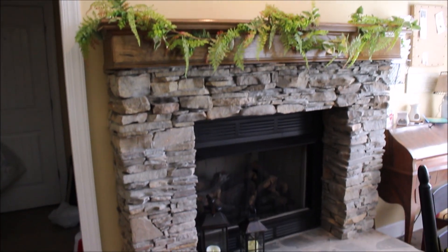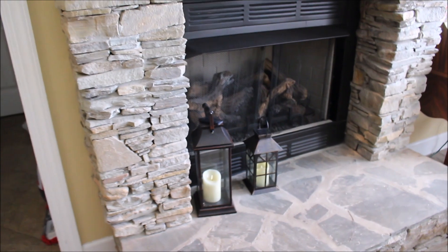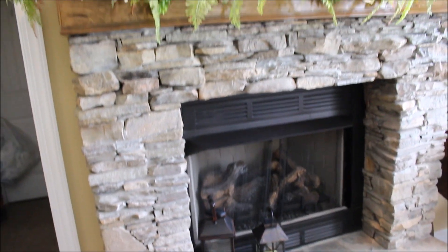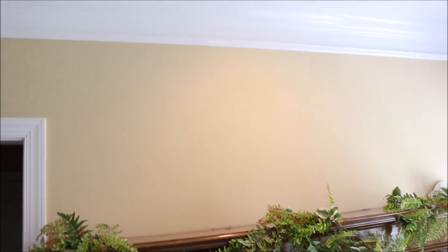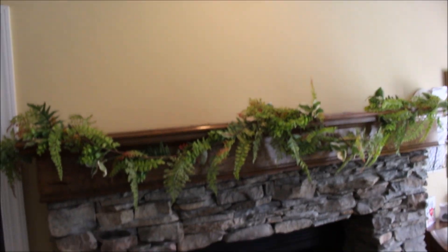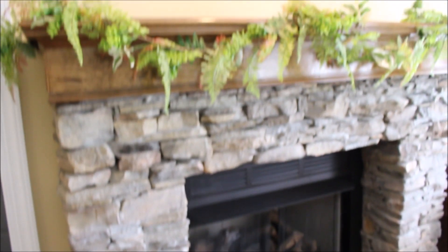Okay, this is it all cleaned off. I still have the lanterns there — I'm gonna use those as well, they stay all year round. The greenery is staying, and the space is all cleaned and ready to be styled. As you can see, it's really really large.